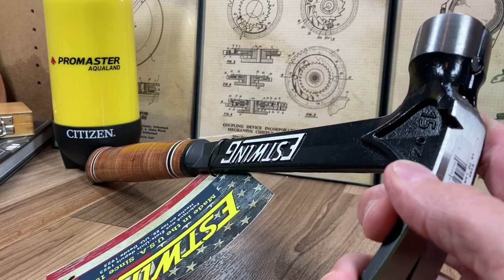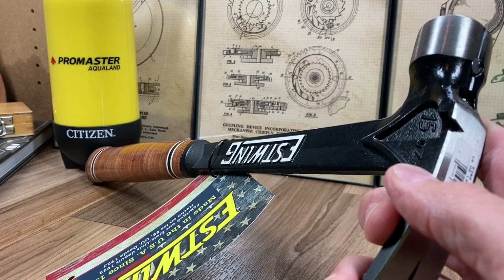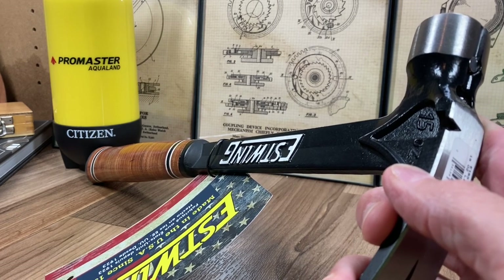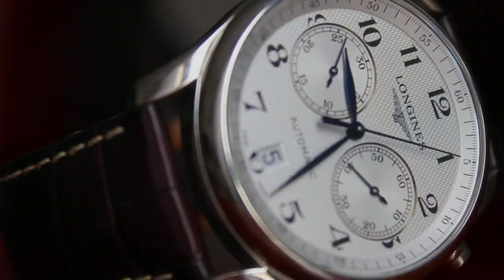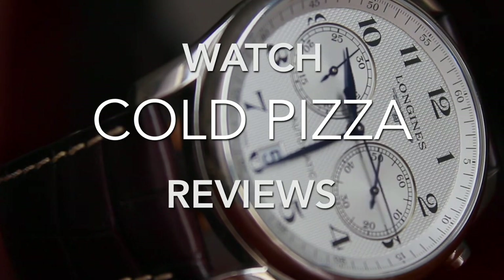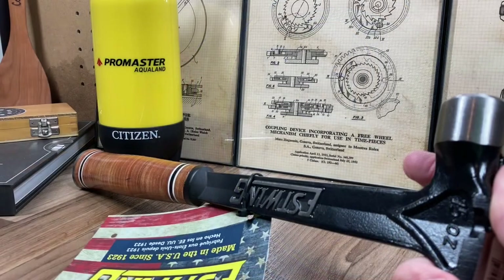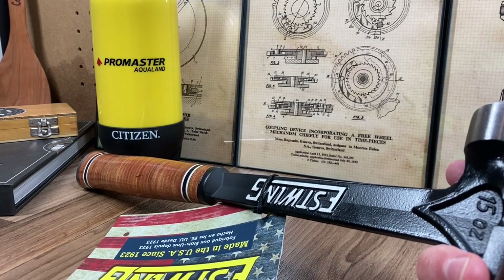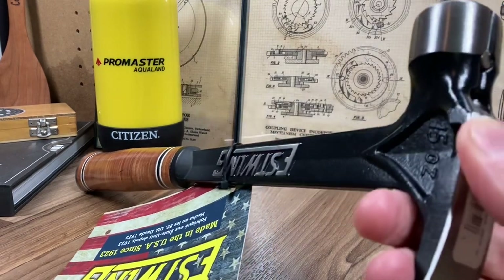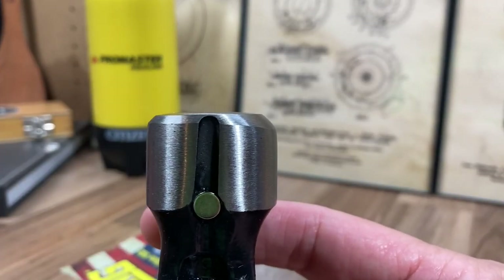Hi guys, welcome back to the Cold Pizza Review channel. Unfortunately I have a very disappointing announcement to make. I was about to do a review on this S-Twing 15-ounce hammer that came in today from Amazon, but I'm sending it right back and I'm not going to do a review on it — and I'm not going to buy another S-Twing.